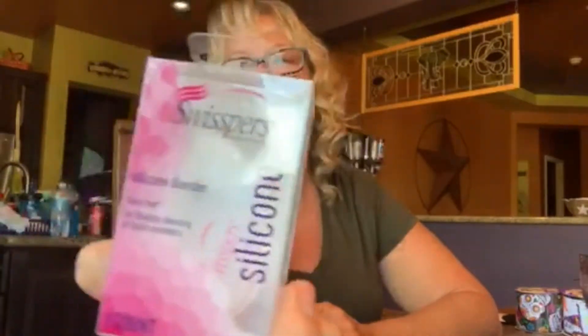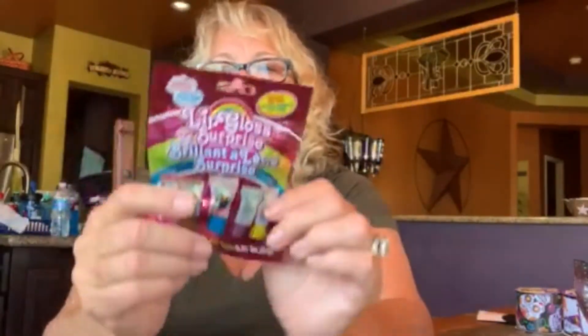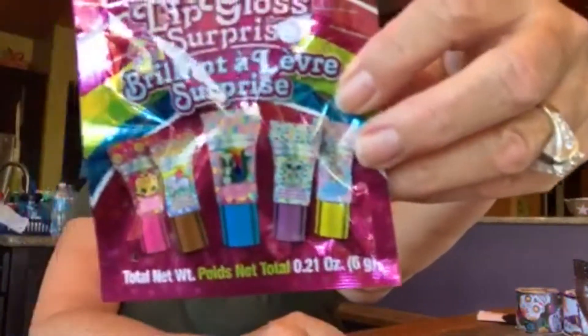They have all kinds of masks — she got this mermaid face mask. My daughter thinks she's a mermaid so anything that says mermaid she's buying. I haven't tried it but they're only a dollar, and you can make yourself feel refreshed. There's charcoal, sea salt, all kinds depending on what you're looking for. She also got a lip gloss surprise — it's more of a toy than makeup, but for little girls you open it and there's a surprise lip gloss inside. Kids love surprises. Only a dollar.